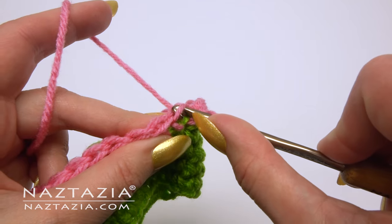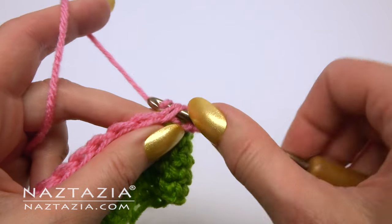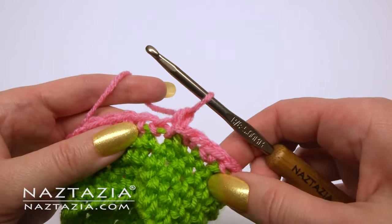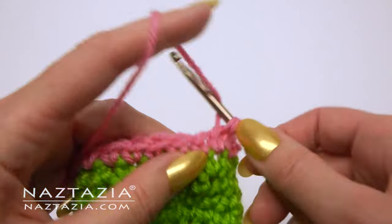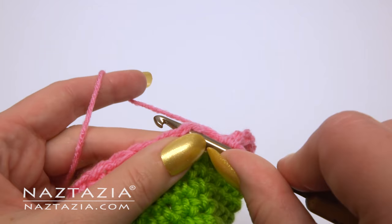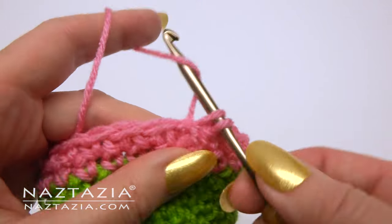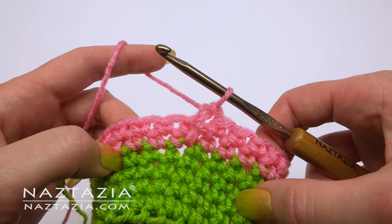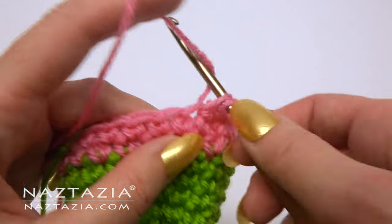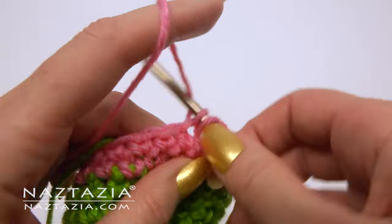Then make a single crochet in the first stitch and proceed along with the spiral crochet. Skip over that slip stitch and proceed to put a single crochet in the first single crochet, and continue working in spirals. You'll see that the rounds kind of even out now.